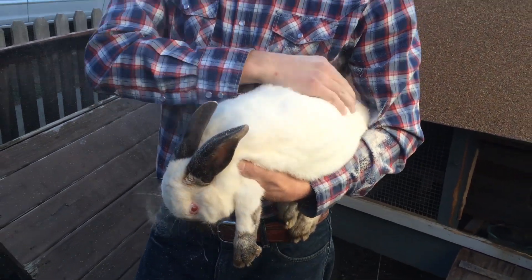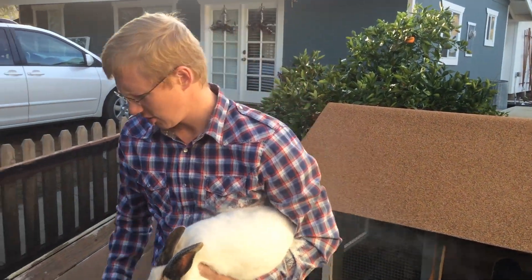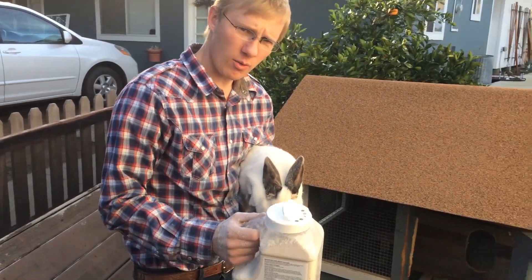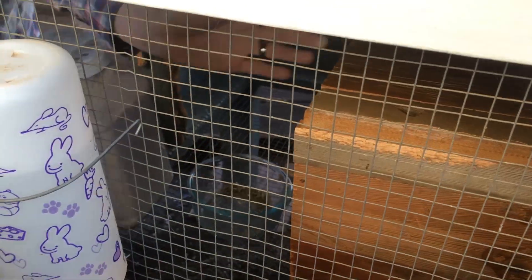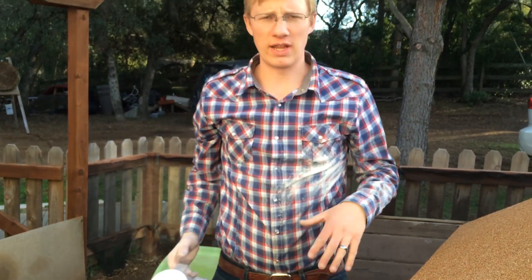Whenever you treat an animal for fleas or lice or mites or ticks you want to make sure that you treat the area where they sleep. We're just going to treat with the Diatomaceous Earth inside there, and if you're trying to kill any of these bugs you need to do it for 30 to 45 days to make sure you've killed them through their whole life cycle.